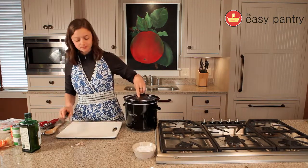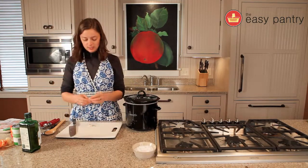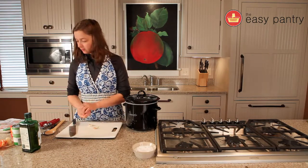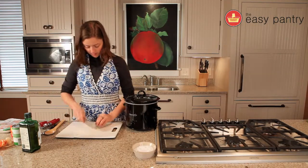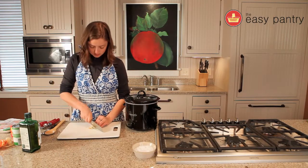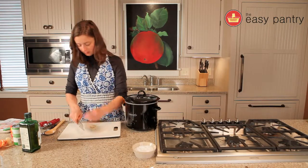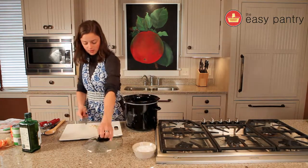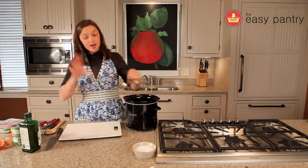Now let's add our garlic. Grab your cloves and crush them with the side of your knife — that will loosen the outer skin. You'll notice my cloves have little sprouts; there's nothing wrong with that, it's just a new little garlic plant starting. It still tastes like garlic. Do a quick chop lengthwise and then dice up your garlic. Throw that diced garlic into the crock pot. Now everything is chopped up and we're good to go.